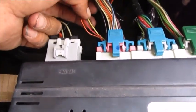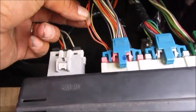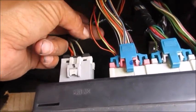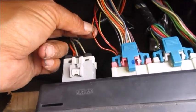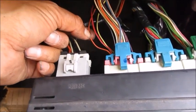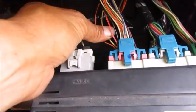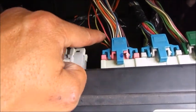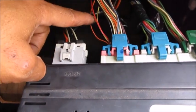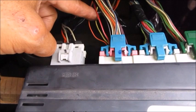I believe those are the wires I'm looking for. These are the three wires I'm going to cut. The yellow gets cut and spliced to give you some room. The orange and black — you don't cut it, you just give yourself room with a razor blade, cutting around it so you can test it with an ohm meter. When you put the key in run, you're going to test the ohm resistance from the yellow to the black.